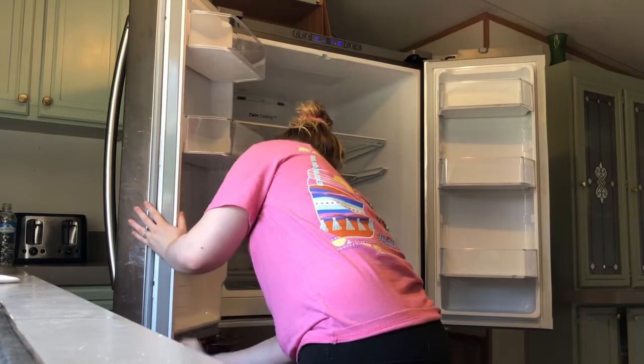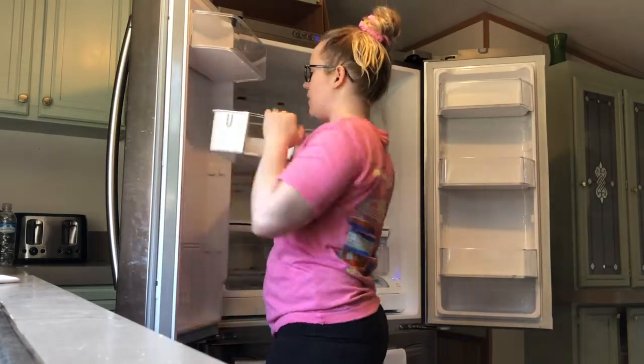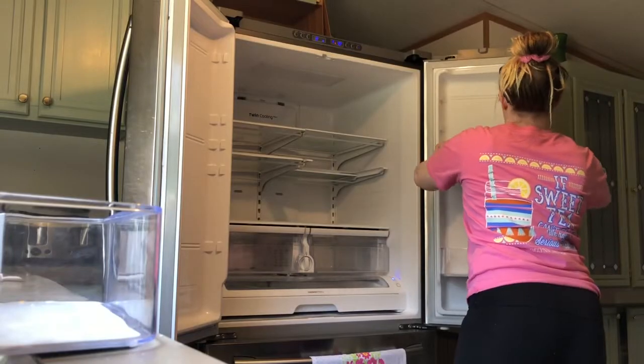I'm wiping out the doors and taking the shelves out as I wipe the doors. These shelves came out way easier than I thought — I did not even know they came out, so that helped me a lot when cleaning so I could deep clean a lot better.